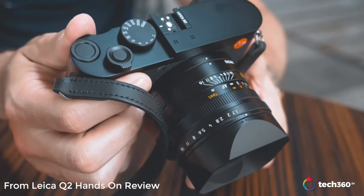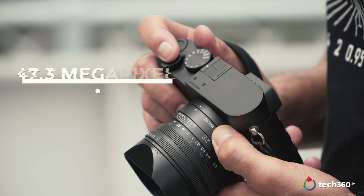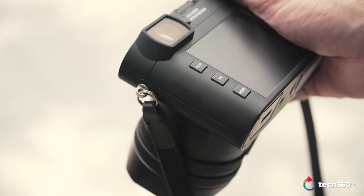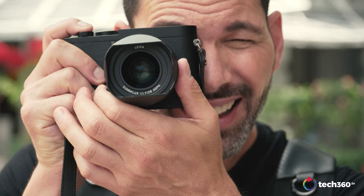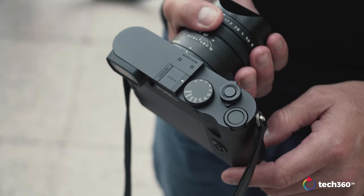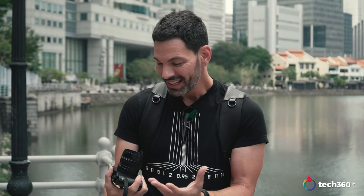We did our initial impressions of the Q2 a couple of years ago when it first came out, and these have pretty much the same specs as the original Q2. The big difference is the sensor — it's that same 47.3 megapixel full-frame sensor, but there's no color layer. It's all black and white. The Q fits into Leica's ecosystem in a big way; some say this is the camera that sort of saved Leica, because it's for the broader audience. It has that rangefinder look, one fixed lens, autofocus, easy to use, compact, lightweight, and takes really good images.